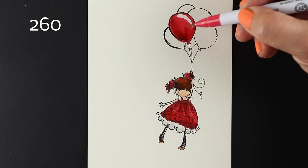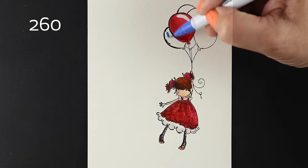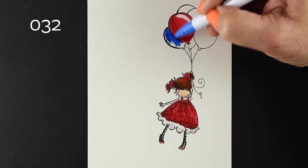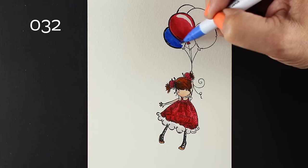I started making the balloons, and this first balloon I did the way that I had intended to, which was to leave a highlight. The second balloon is behind the first balloon, and if the light is coming from that upper right, you're not really going to see the spot where the light would hit that balloon.